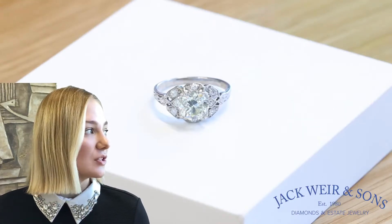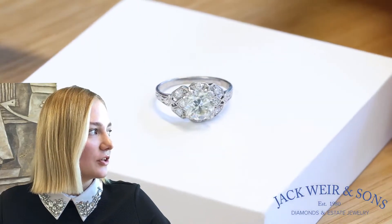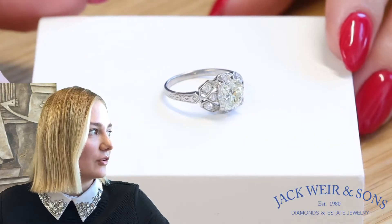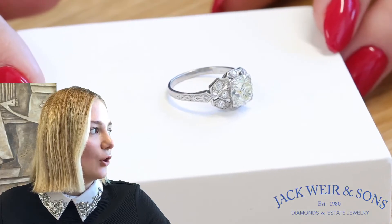The center stone is 1.55 carat, M-color, VS1 clarity, accented by eight single cut diamonds with a similar color and clarity. This ring features an intricate engraving and open metal work.